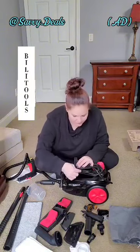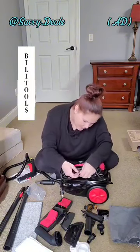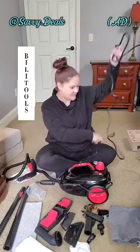This was sent to me by BILITOOLS and I want to say thank you to the brand for sending this over. The opinions in this video are mine and mine alone. I have been in love with all the tools I have received — they are very high quality, so I have no doubt this is going to be the same.